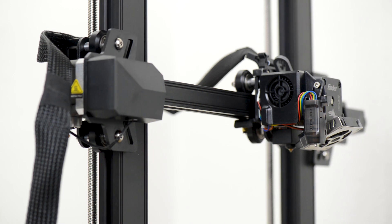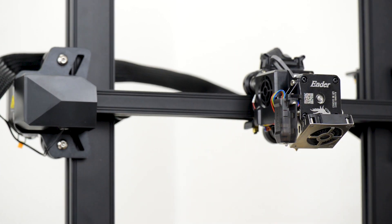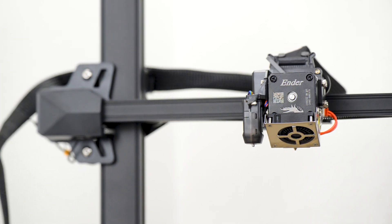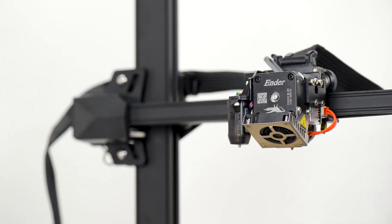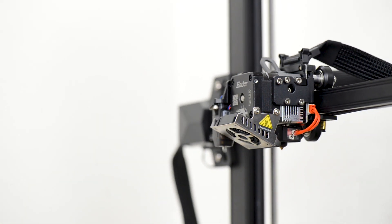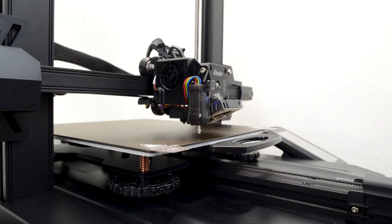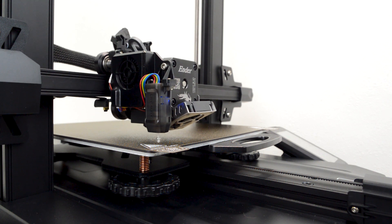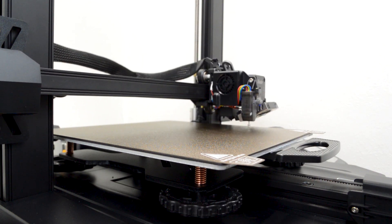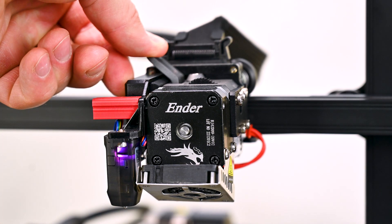The Creality Sprite Pro Extruder must be a highlight of this printer. It's compact, lightweight, and made out of full metal, meaning you can print up to 300 degrees — basically all the materials you want. It has a high precision metal gear that ensures very consistent and reliable filament feeding. And of course it has CR Touch mounted on it so it can do automatic bed leveling for you, making bed leveling just a blast.